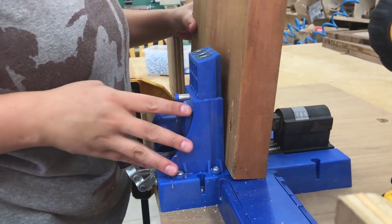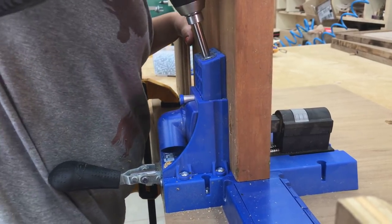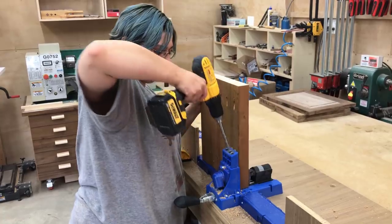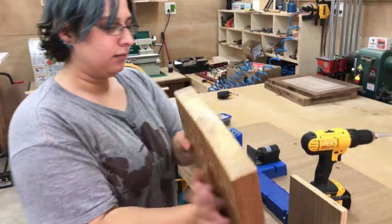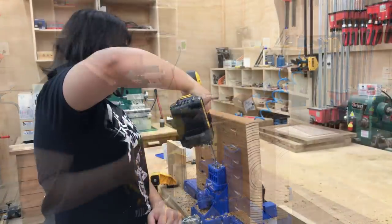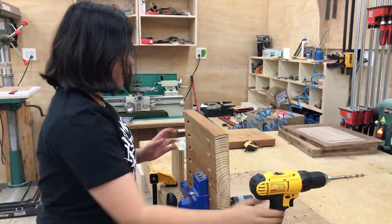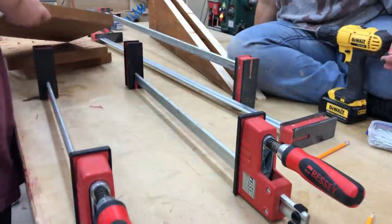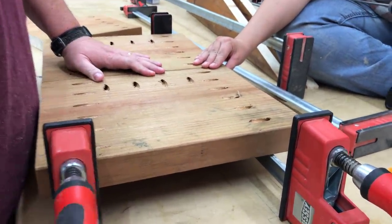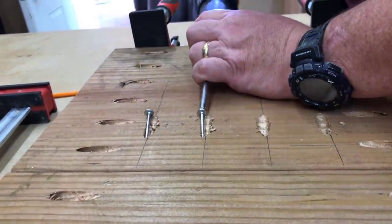I actually have no idea how strong these 2x12s are or if they'll support the weight of a car, and I don't really know how strong the pocket screws will be either — however, I suspect they're plenty strong enough. I'm making marks about every two inches for pocket hole screws. When I do cabinets I space them about every four inches, but since the contact patch area of the tire is fairly small, it's probably only going to span about four or five screws at any given point, which is why I put them a little closer together.